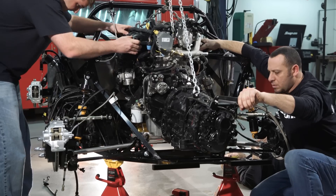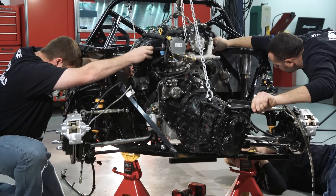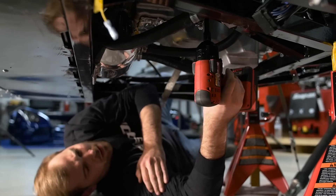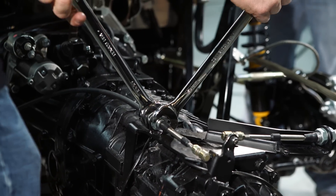Come down a little bit — slow. Come in a little bit. Come in a little bit. Down a little bit. Down. Let's go, man.